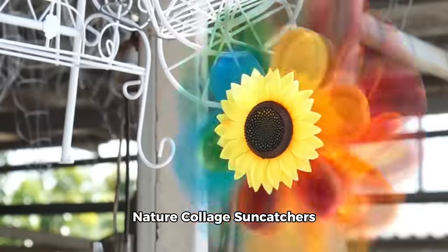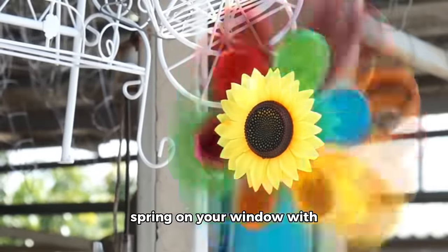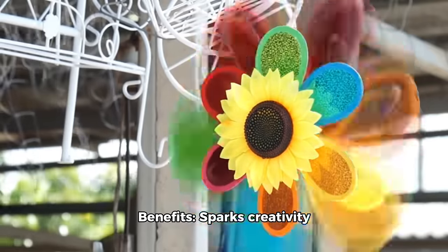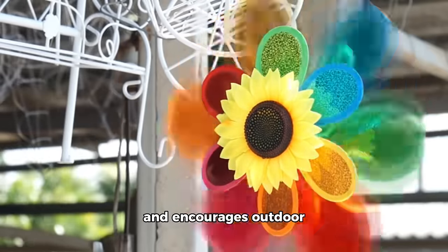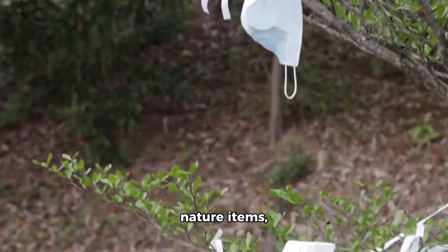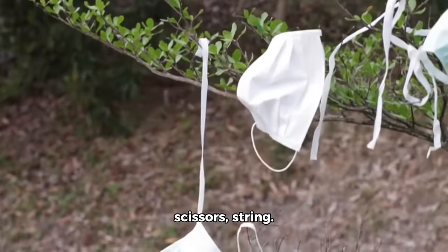Activity 4: Nature collage sun catchers. Capture the essence of spring on your window with a colorful sun catcher. Benefits: sparks creativity and encourages outdoor exploration. Materials: clear contact paper, nature items, scissors, and string.